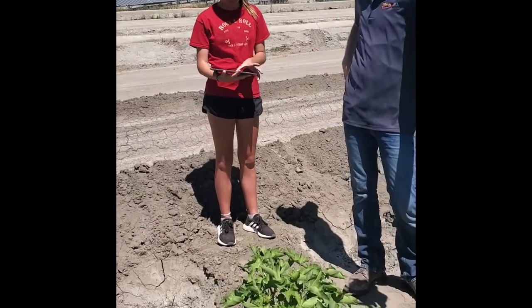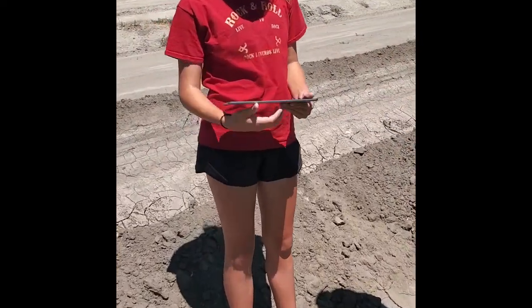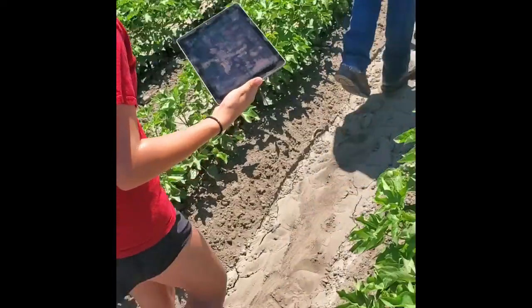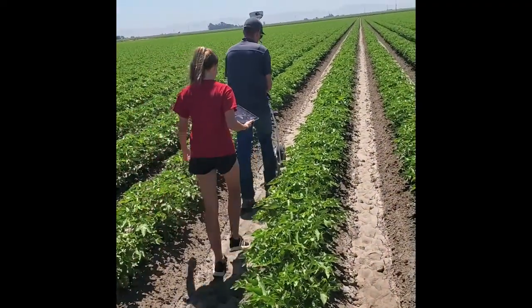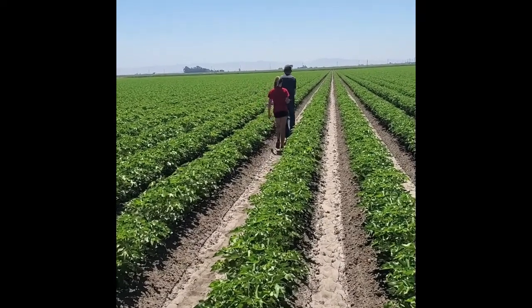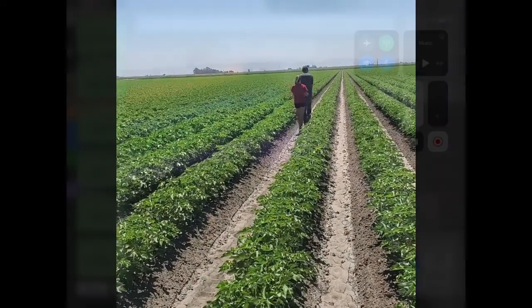I'll show you via remote view what this looks like in a little bit. They're going to walk down this row — let me show you what she's doing. She's on the iPad and she's about to hit 'tap to start.' She and Jason are going to walk down the row and map these 12 rows of planting, then we'll take a look at what this looks like via remote view.